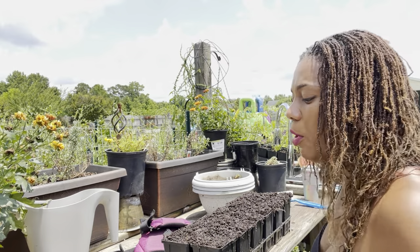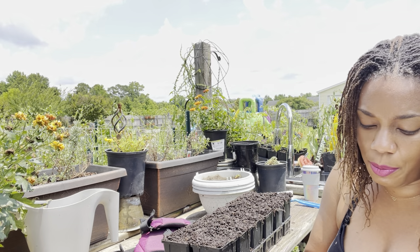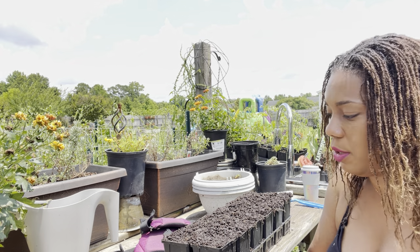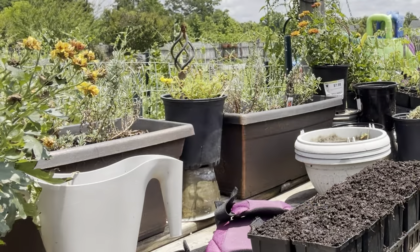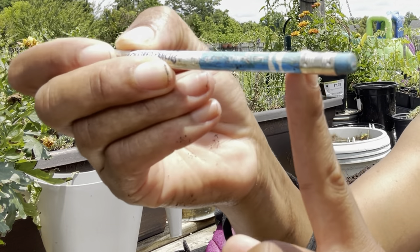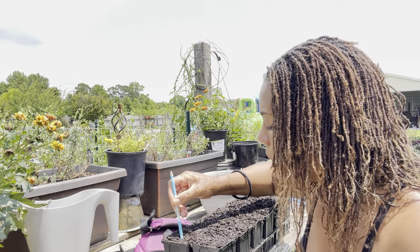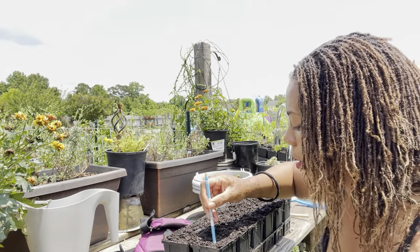So in this container right here, we're going to make a hole. Because our squash seeds are pretty big, we're going to plant them an inch deep. I have my handy dandy pencil and I will plant it up to the metal part — one inch deep. I am popping two seeds in per cell.